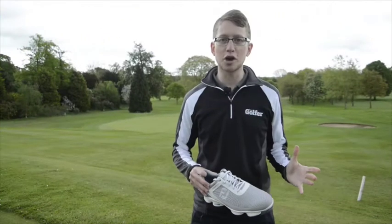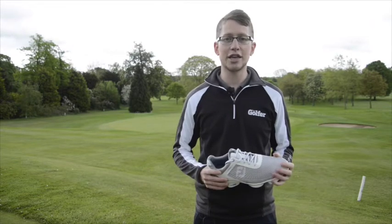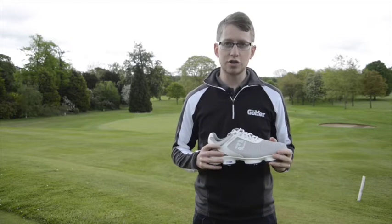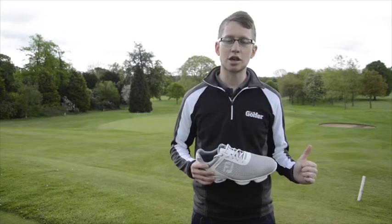We're here at John O'Gaunt Golf Club in Bedfordshire. We've not quite had a tornado, but we've had pretty much everything else — a real mix of weather — so a real good test for these shoes. We've got four readers out on the golf course putting them through their paces, so let's go and see how they're getting on.